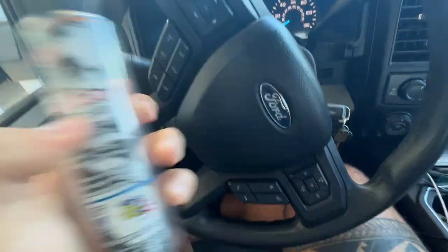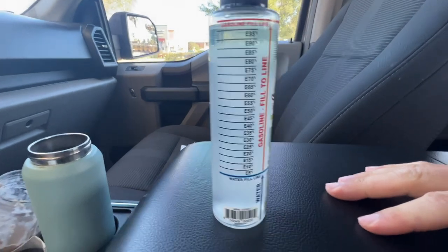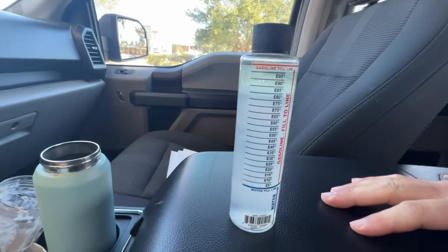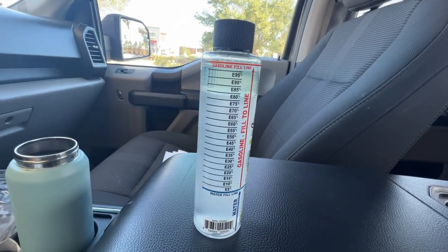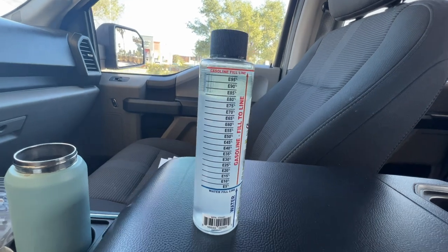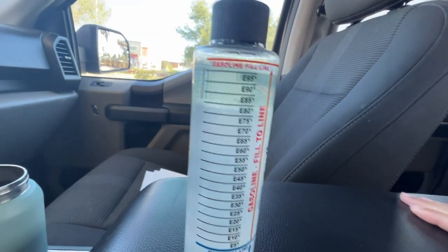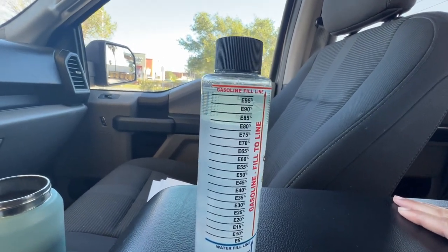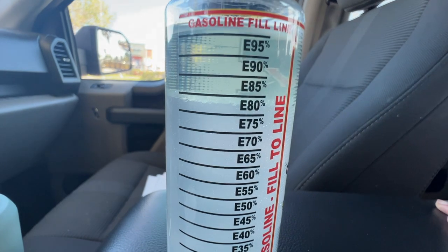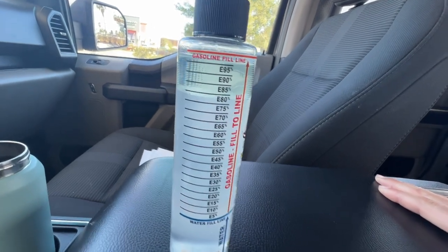All right guys, we filled up our water-E85 tester. It's supposed to separate and tell us the ethanol content. After about two minutes, you can see it's pretty much at E80, right underneath E80.